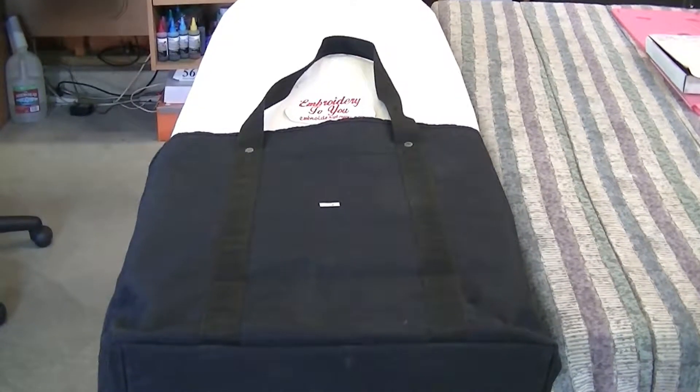Today we're going to embroider a canvas tote bag and I'm going to show you that from the very beginning, because people have been asking me to show more. We're going to start off by showing you the different ways to center the bag and to actually hoop it, and since we're using our magnetic hoop it's going to make it easy.